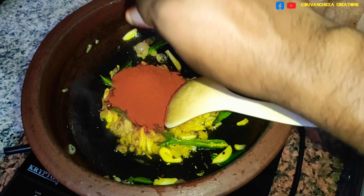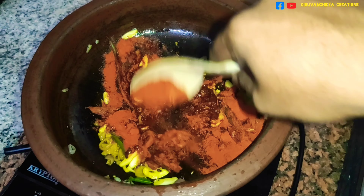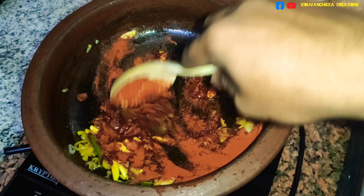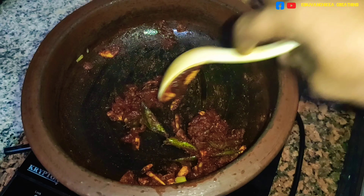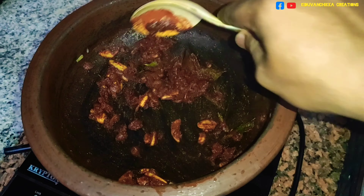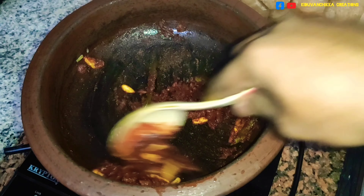Add 3 tablespoons of sauce and mix it up. Add 2 tablespoons of sauce and mix it up.